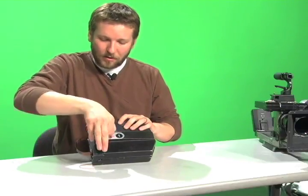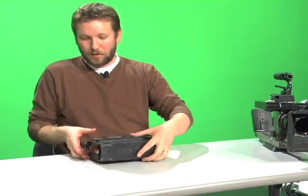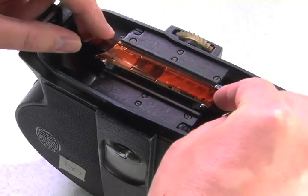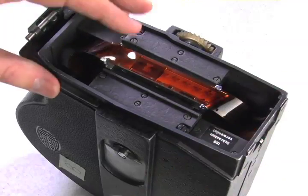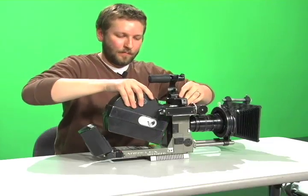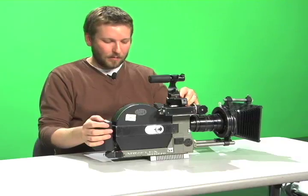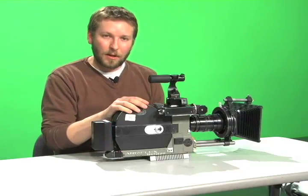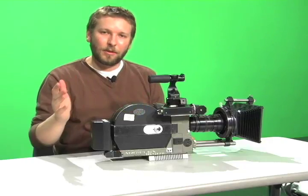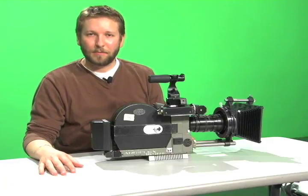Once again, apply the film loop to the pressure plate, then apply it to the camera, lock it in position, and move the battery in place. Now ready to test this magazine and eventually shoot with it. That concludes our tutorial on how to load and unload the Aeroflex magazine.